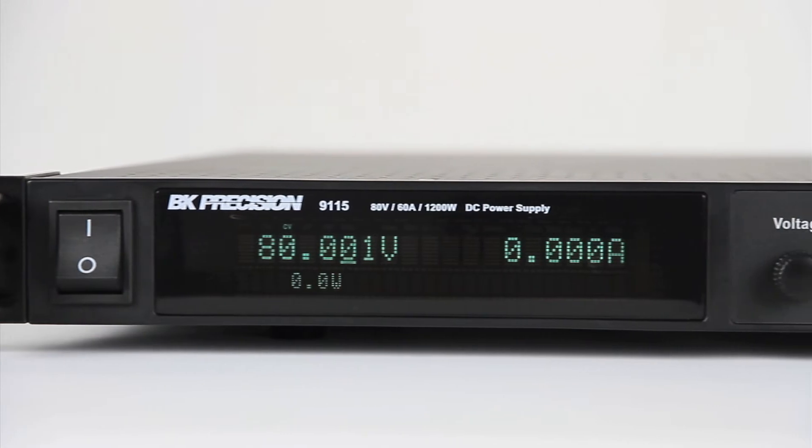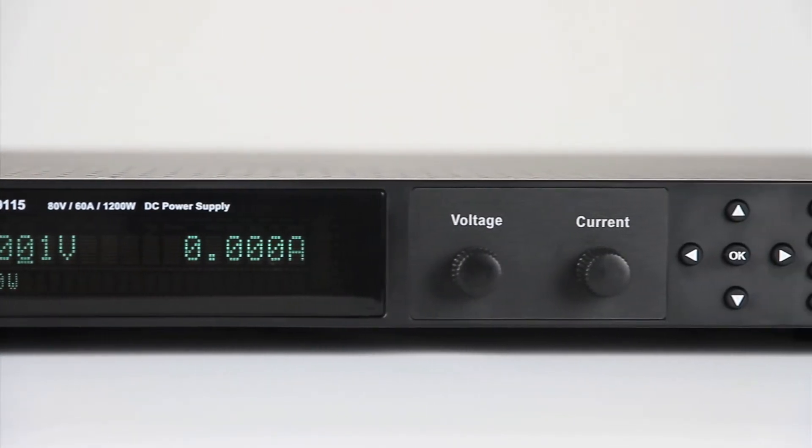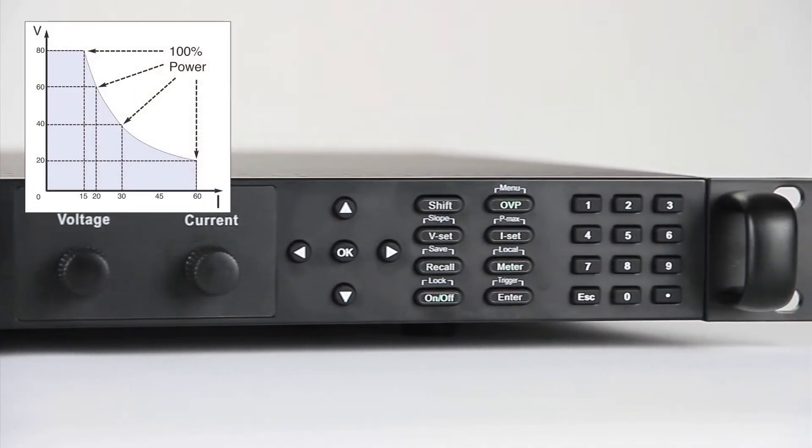The 9115 multi-range programmable DC power supply offers up to 1200 watts of output power with any volt-amp combination within the rated limits of 80 volts and 60 amps.